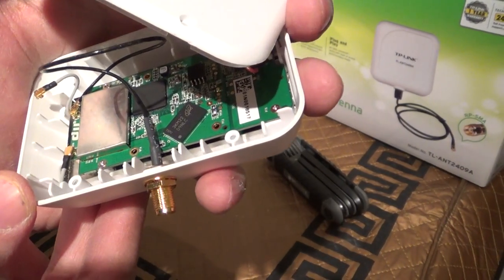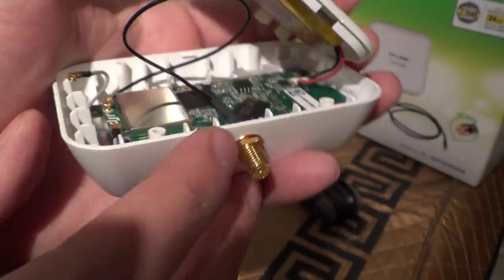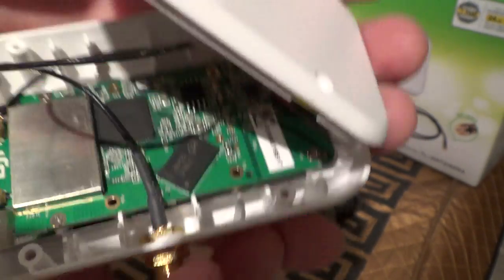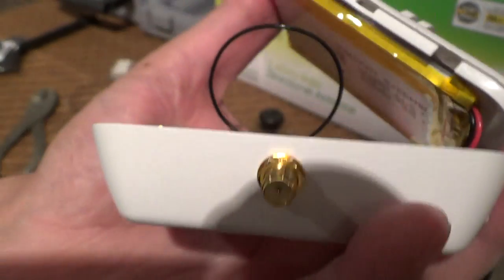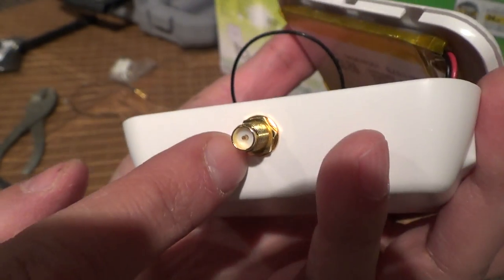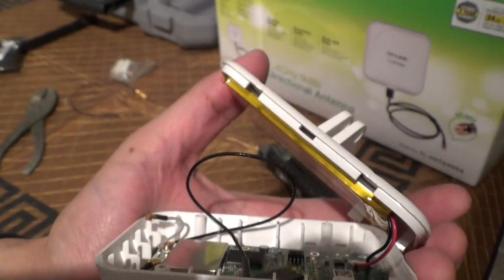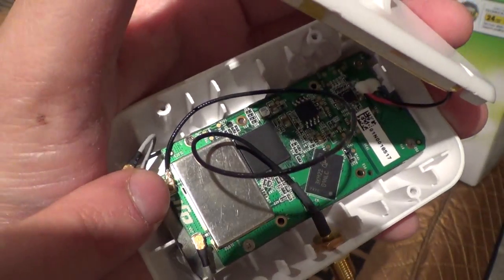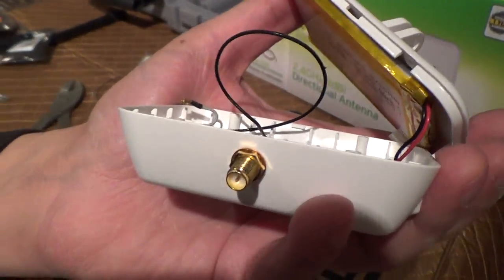Alright, here it is. I might need to widen the hole a little bit and move this a tiny bit down because I'm not quite sure if there's enough room for this little gap here. But I will see if it won't fit properly — I might smooth this down and widen the hole down a little bit so it can get a proper fit. Anyway, plug this in here carefully — it was like that — and we'll see how everything works.